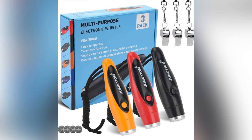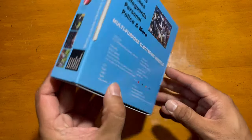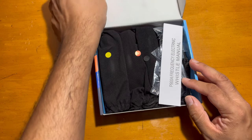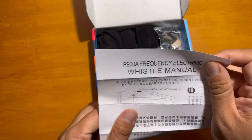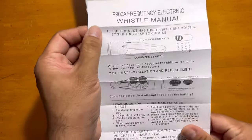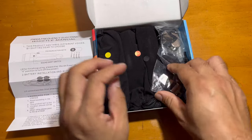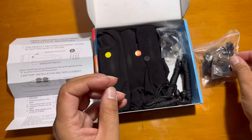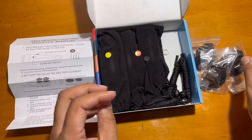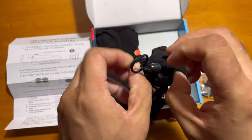Hello guys, today I'm showing you these electronic whistles. These electronic whistles are very helpful for sports or anything you want to do — you don't have to use the manual one, it won't be contaminated, and you can easily use it with the power of a button. All the instructions are in the manual, and they also come supplied with a manual whistle if you want to use that.